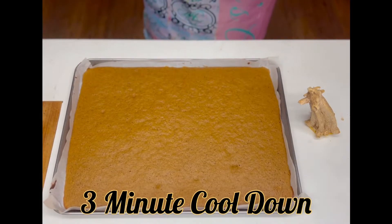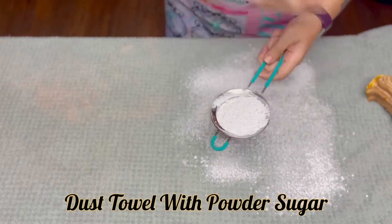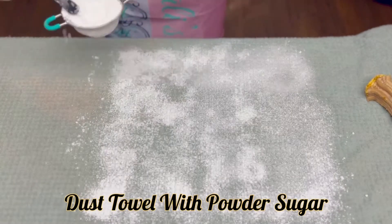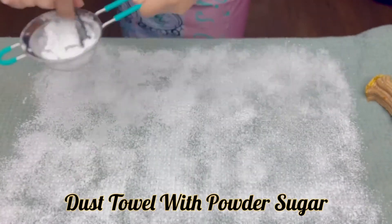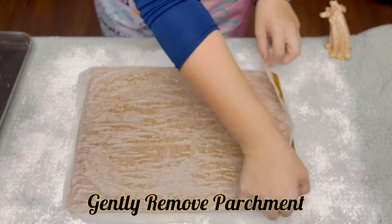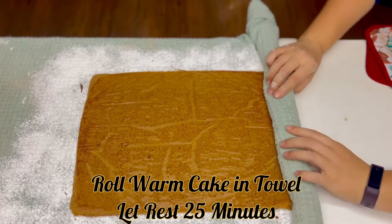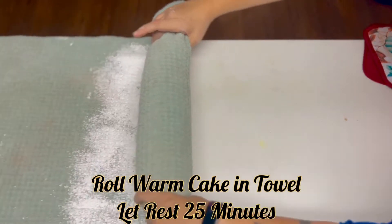Once your cake comes out, let it cool for three minutes. To prepare the towel that you're going to roll your cake in, first dust it with powdered sugar. Then gently turn your cake out onto the powdered surface. Now gently remove the parchment paper from the back of the cake, being careful not to let the parchment get stuck on the cake and tear it — because that would be a disaster. Now you're going to roll up the towel and then gently start rolling that warm cake, and then let it rest for 25 minutes.